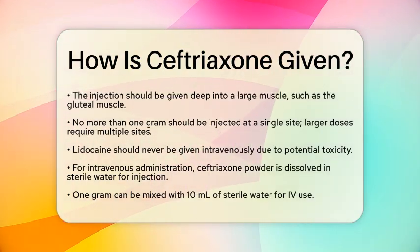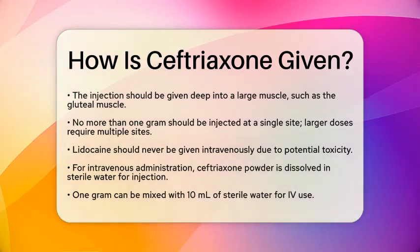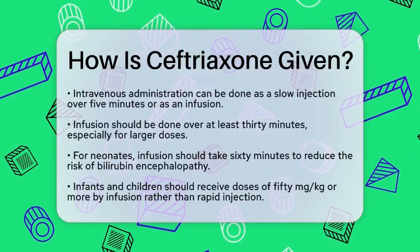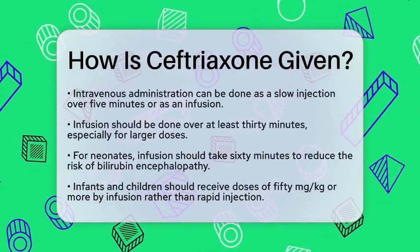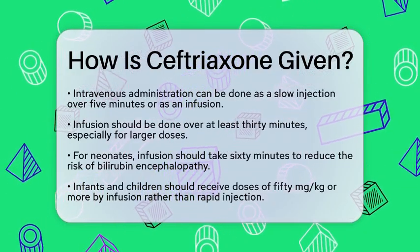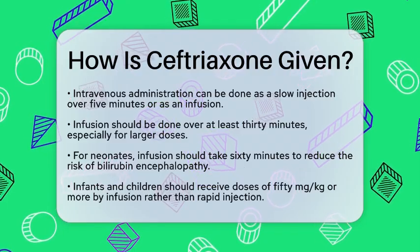Alternatively, ceftriaxone can be given as an infusion, diluted in compatible fluids like sodium chloride or glucose, over at least 30 minutes. This infusion method is preferred for larger doses. For neonates, it is recommended to infuse the medication over 60 minutes to minimize the risk of bilirubin encephalopathy.